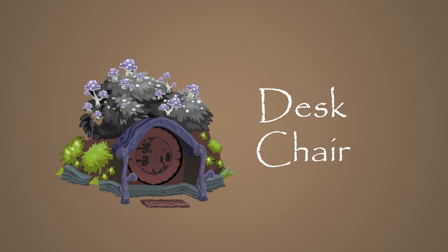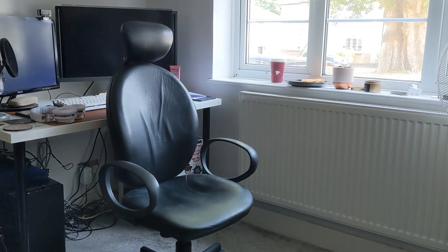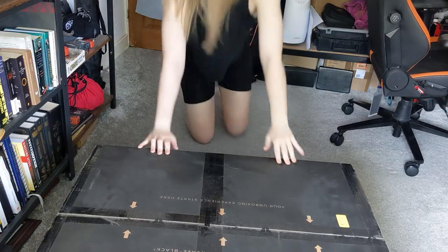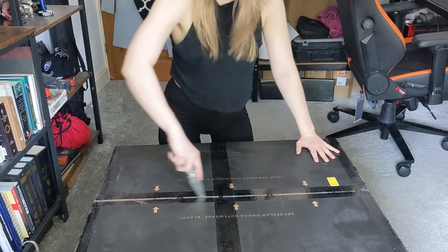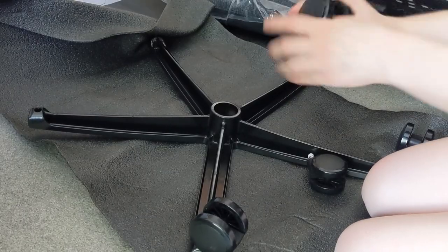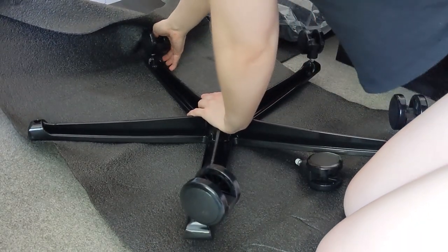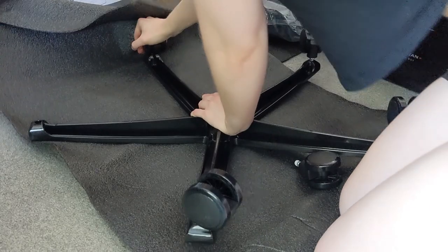We're going to begin with the desk chair — that's the first thing I bought. This chair I've had second-hand for many years. I believe a chair is probably one of the most important things to your setup, especially when you work from home like me, because you're going to be sat there for most of the day, most of the week. So I wanted to get something reliable, sturdy, and super comfy.